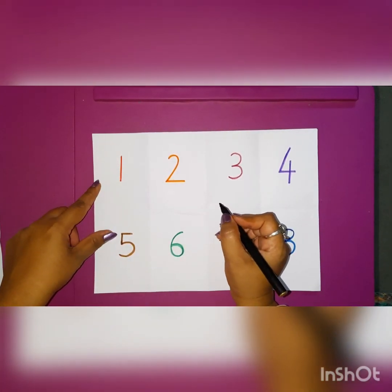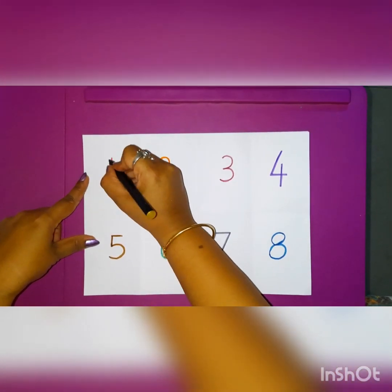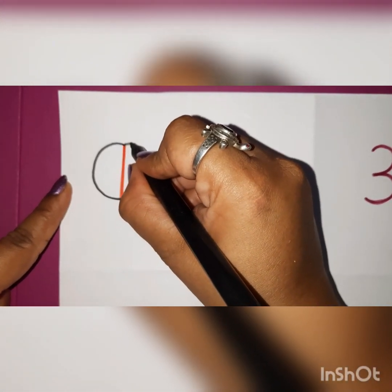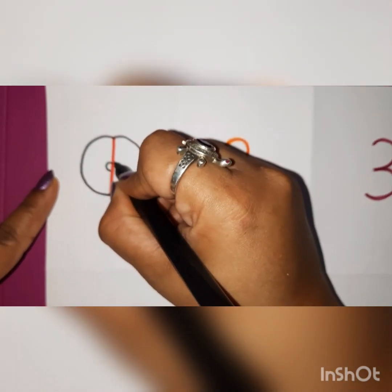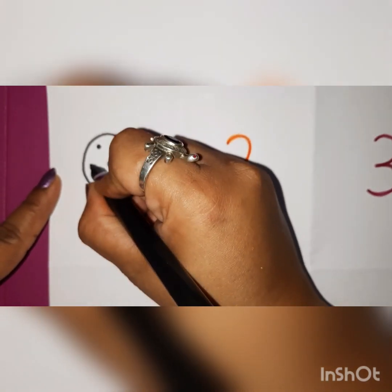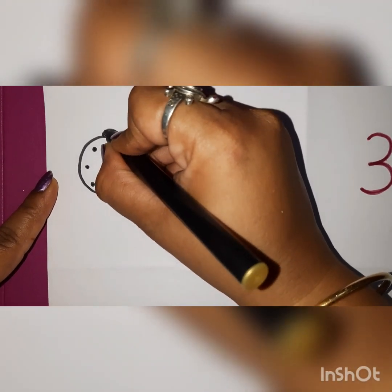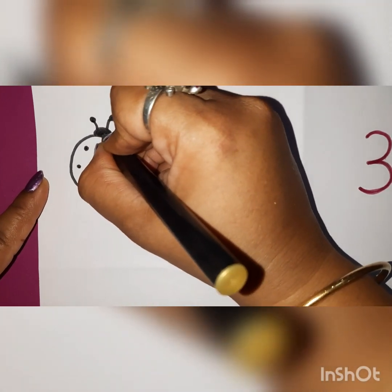Now with number 1, what I am going to do is I am going to make a C curve and join it over here. Can you see? Opposite C curve and join. A small curve here, a small curve here and color it. And 3 dots here, 3 dots here, 3 dots here. Make one small curve, color it, make 2 antennas and what is this? Wow!